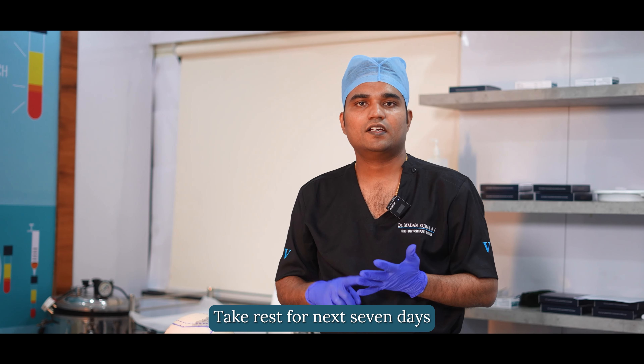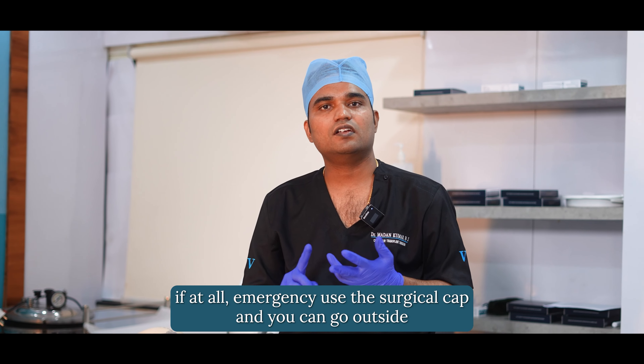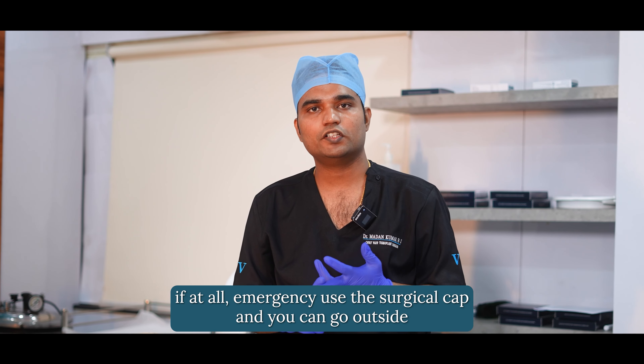Take rest for the next seven days. Avoid sun exposure and pollution exposure for the next seven days. If there is an emergency, use the surgical cap and you can go outside.